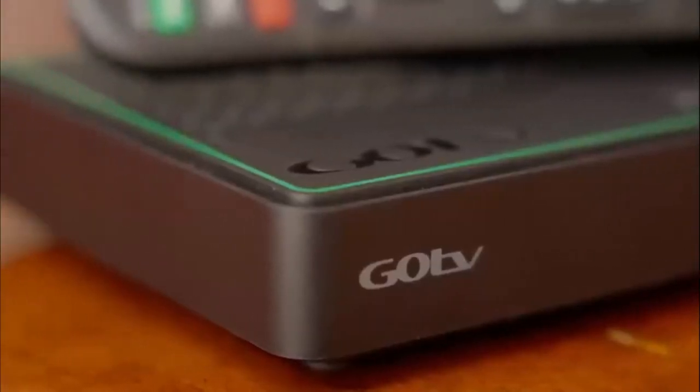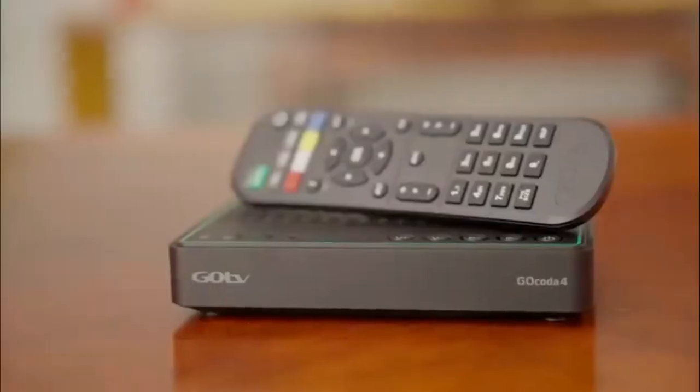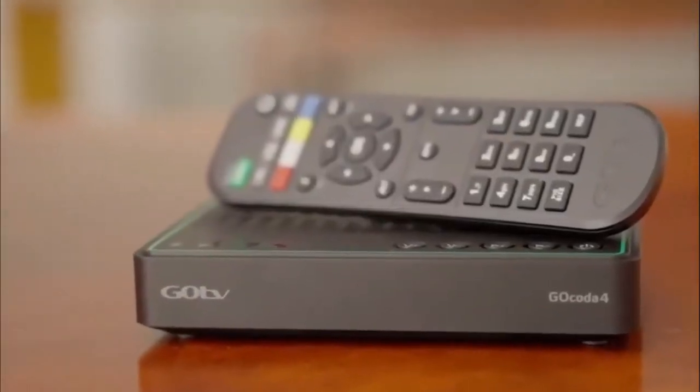The GoTV decoder is designed to plug in and play. It is simple to install and you can do it yourself.